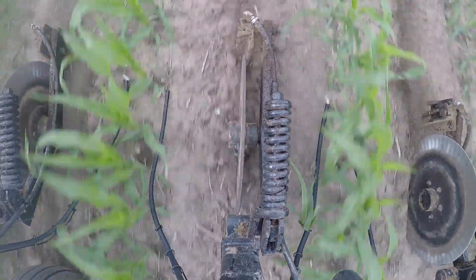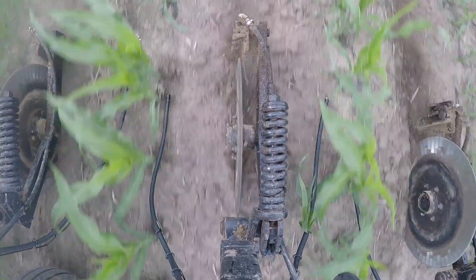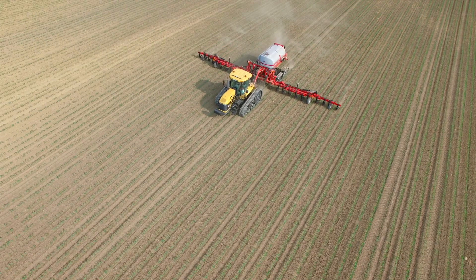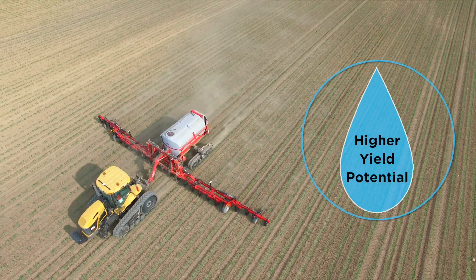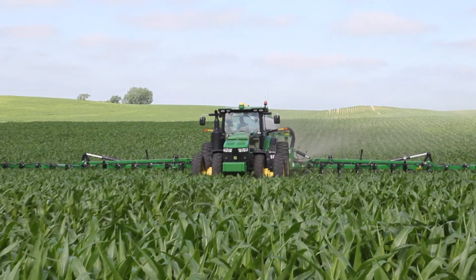There is some added risk in applying nitrogen on top of the soil instead of injecting it, but the yield potential increases if moisture is available shortly after the application to take the nitrogen down directly on the plant roots.